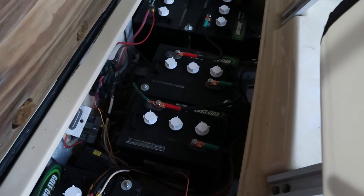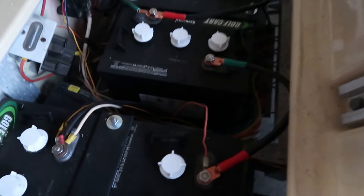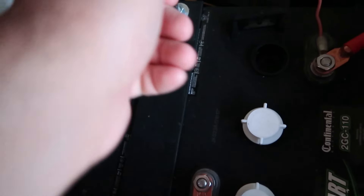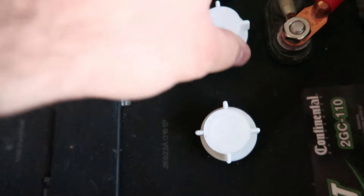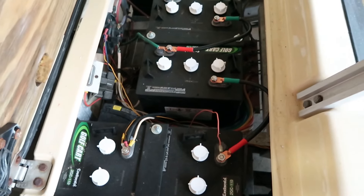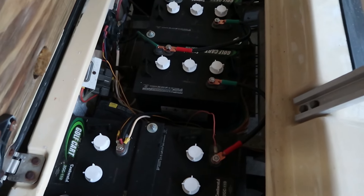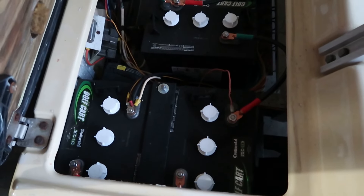One other thing — take these white caps off the batteries and you'll see there's distilled water in there. I was told to keep an eye on that, and when it starts going lower, put more distilled water in — it helps with the function of the batteries. Make sure you use distilled water because it doesn't have the minerals in it. You don't want to put regular water in there.